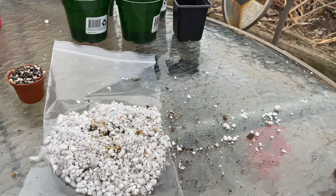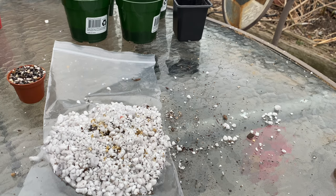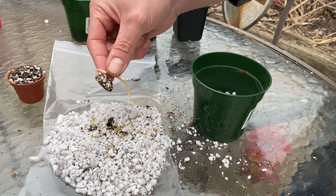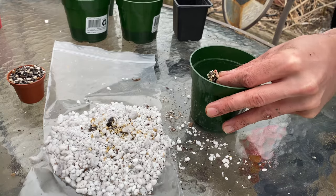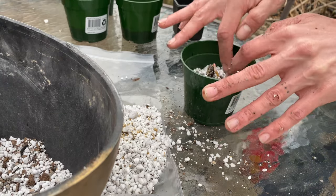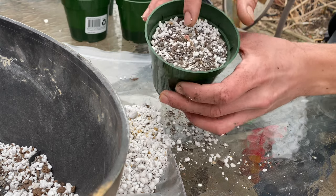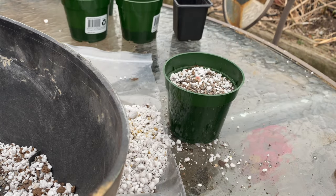Number five. Looking pretty low on soil there. The last couple — I guess I could just use the perlite in the bag that it came from. Maybe I'll try burying a couple not quite as deep, leave the top poking out a little bit — a little experiment there.